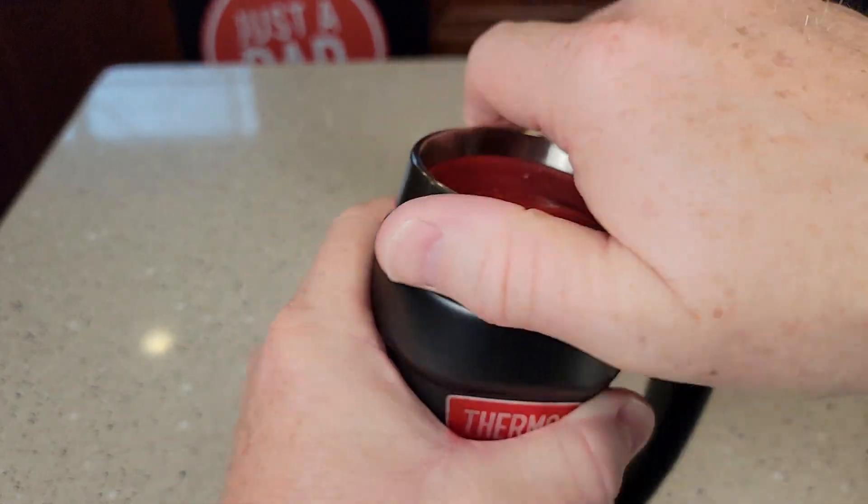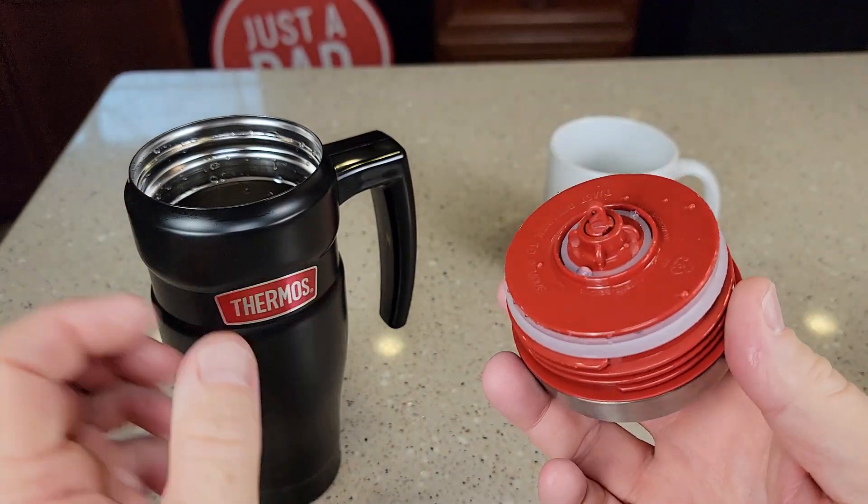And I do like that this is a screw top. You're going to screw this on and make sure it's nice and secure.